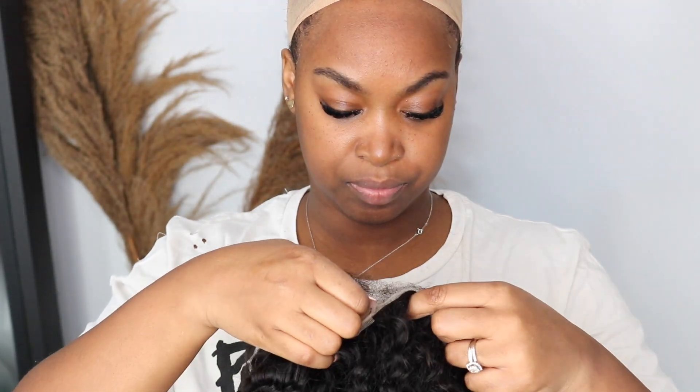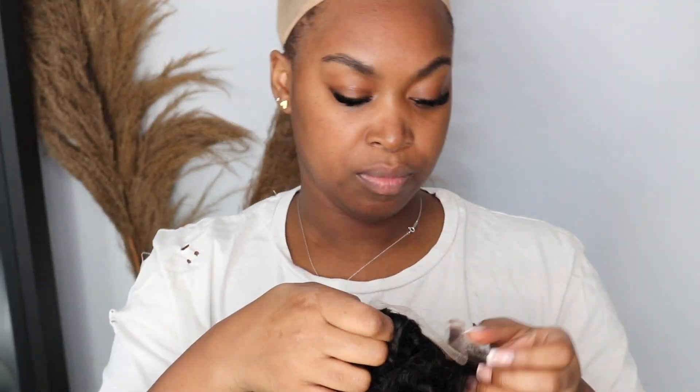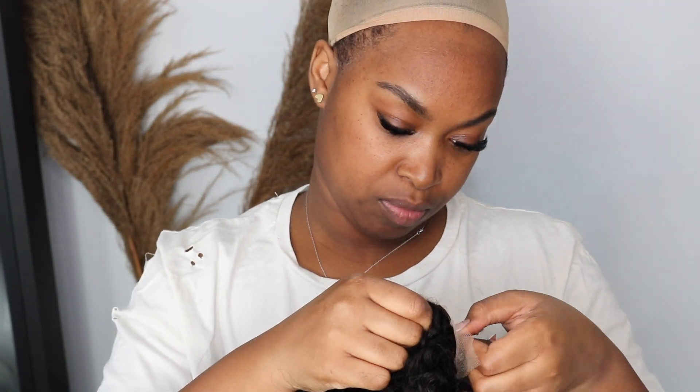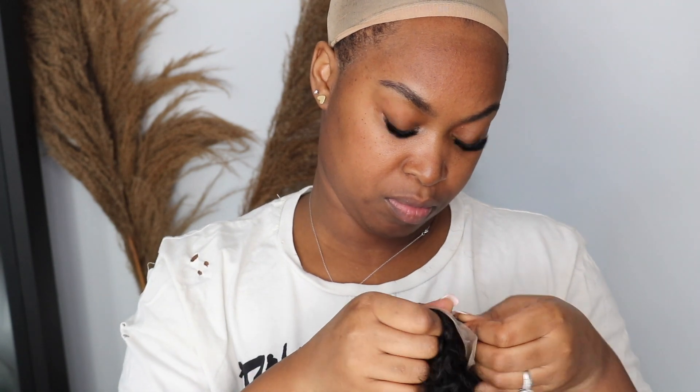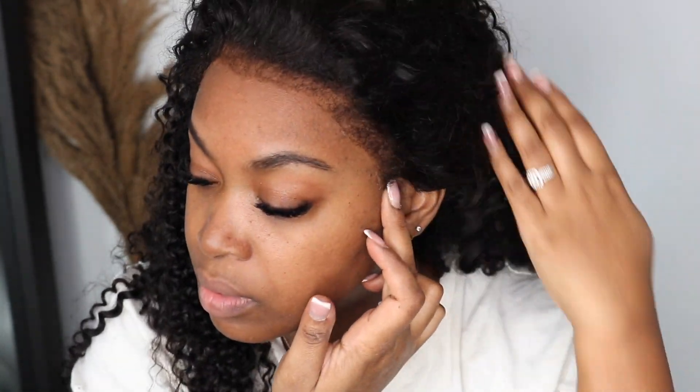Now I'm going to take the adjustable straps and put them inside the hooks just to make it nice and snug. Then I'm putting the wig on top of my head so you guys can see how it looks. And yeah, this is it — this is giving! Oh, that's your hair — what!